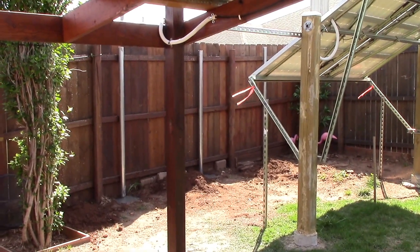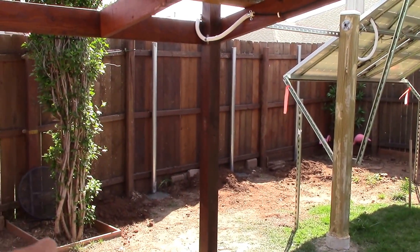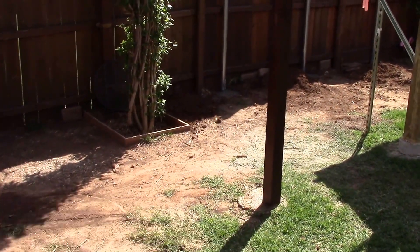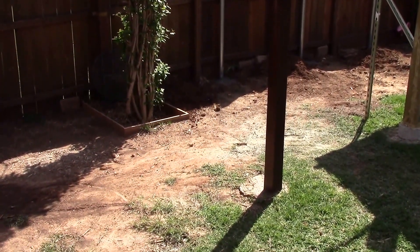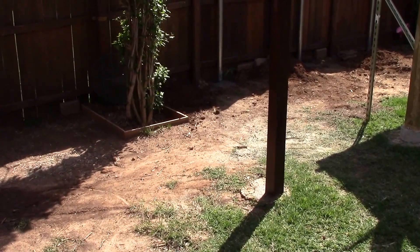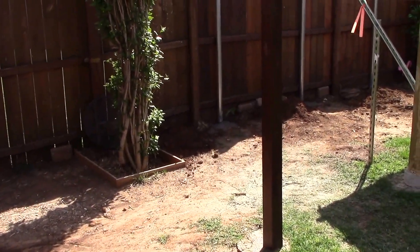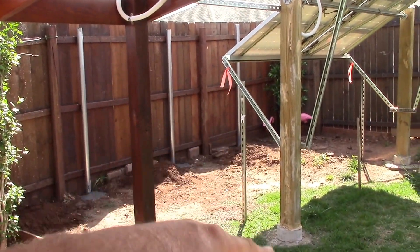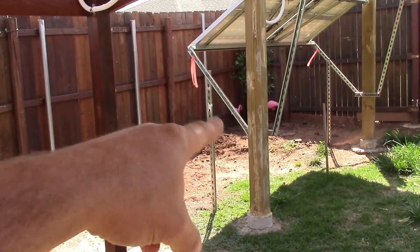Once this whole thing's down, I'll just trim it with a chop saw and break up the concrete. That's not too bad.